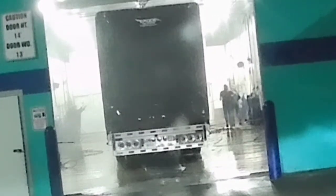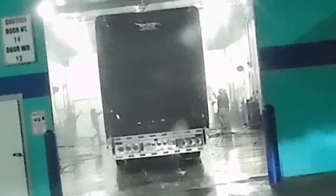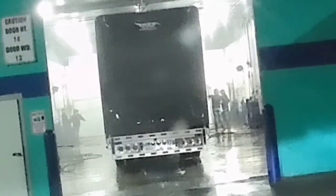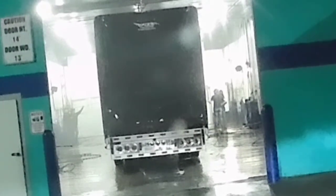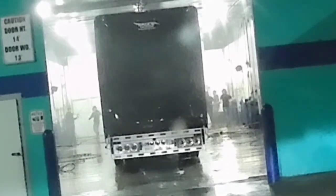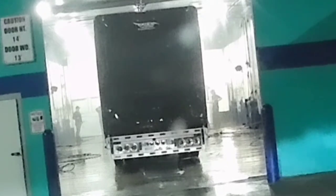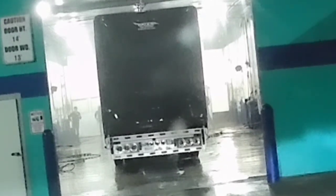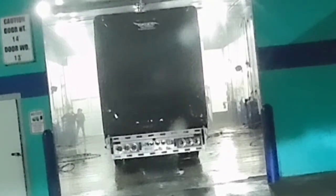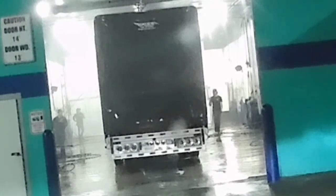The trailer washout is done already — when I came here they were cleaning the outside. The trailer washout is done all the way as well. They spray water from a tube and also spray foam.